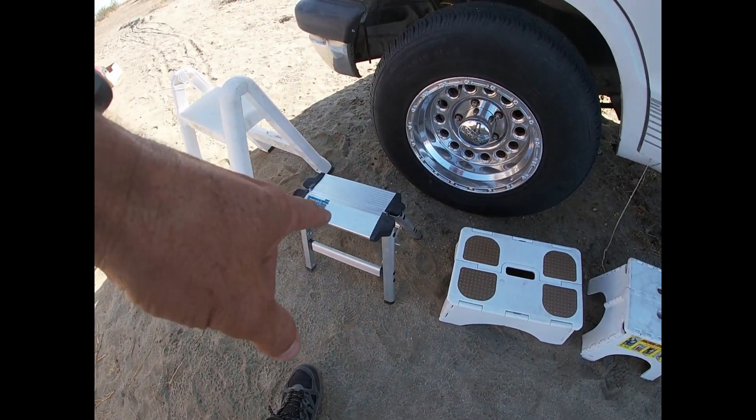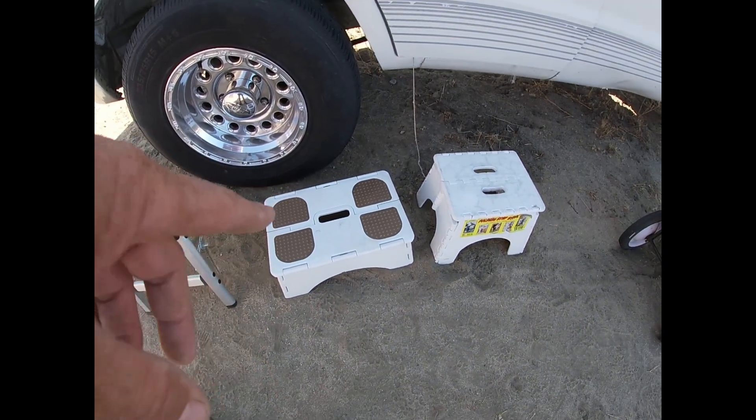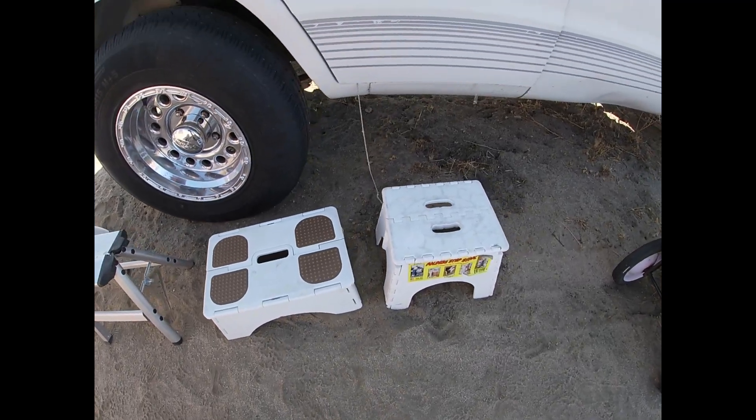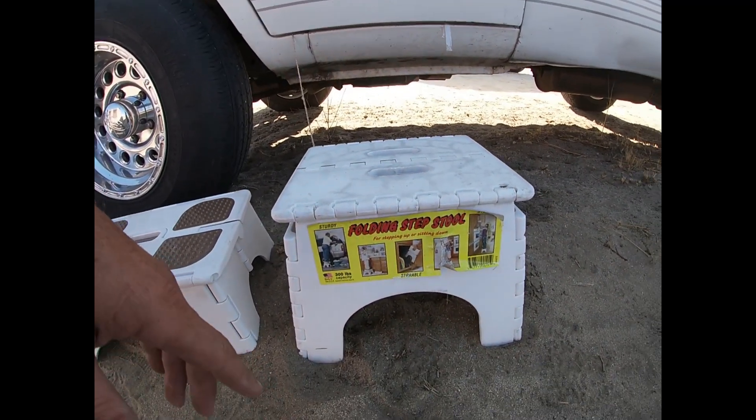That one's a piece of junk. This one's just too small — otherwise it's a wonderful piece. This one seems to be the best in my personal opinion.